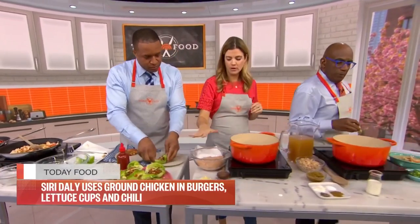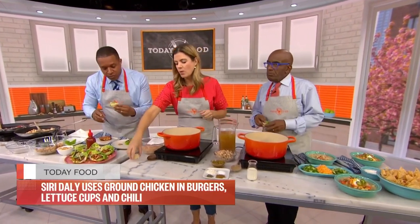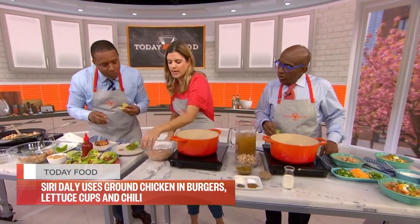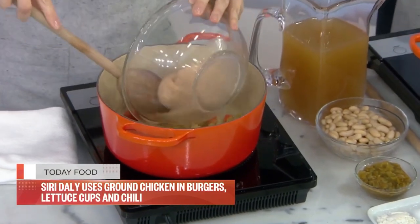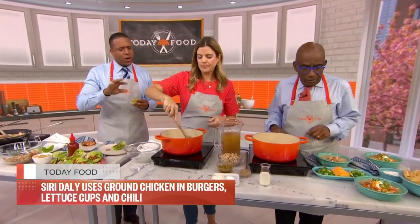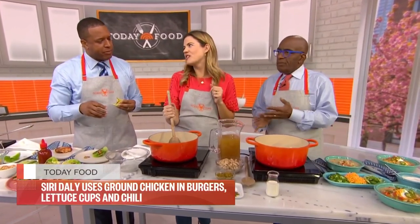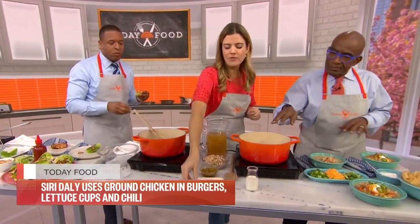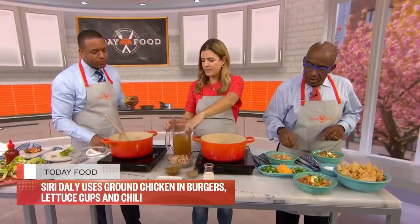Finally, with the rest of our ground chicken, we're going to make a creamy chicken chili. There are onions and carrots sautéed in here. We'll add some garlic and then the ground chicken and sauté that for about 10 minutes. You can do this with beef too — it makes a great dinner or appetizer. I love dark meat ground chicken. Then we add some flour and our spices — the flour will thicken up the chili — plus broth.